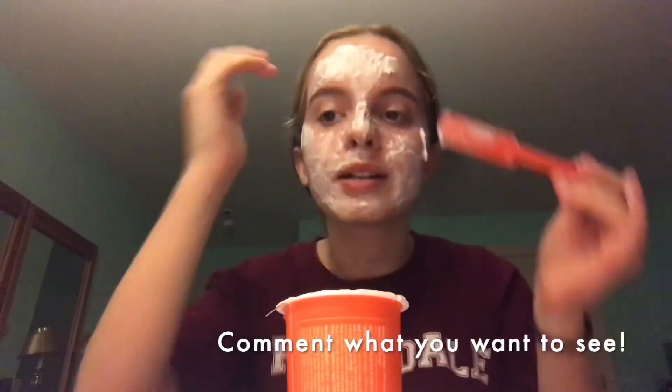By the way, if you guys have any YouTube video ideas that you want me to film, I definitely can. Because I have like three post-its of ideas. I'll see you when this is all dry.